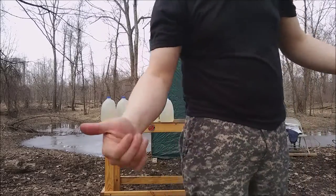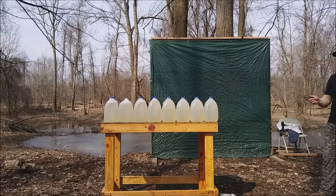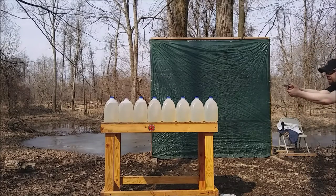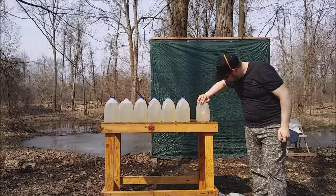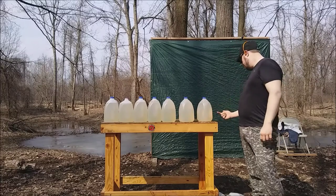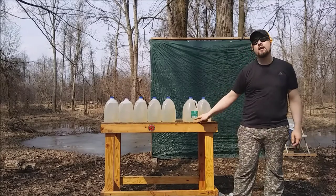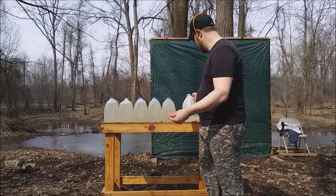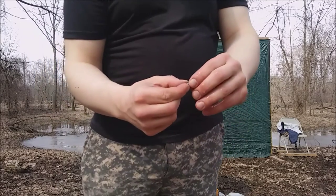Last but not least — actually it is least — the .22 short. Let's see what we get. It knocked the jug off. It stopped in jug 3 as well, but the difference here is interesting: jug 1 was hit pretty centered, jug 2 was going down a little lower, it exited at the bottom of jug 2 and entered the very bottom of jug 3. Unlike the rest, it appears the shorts are tumbling. That's the exact same bullet as the .22 long, just missing a lot more copper jacket.